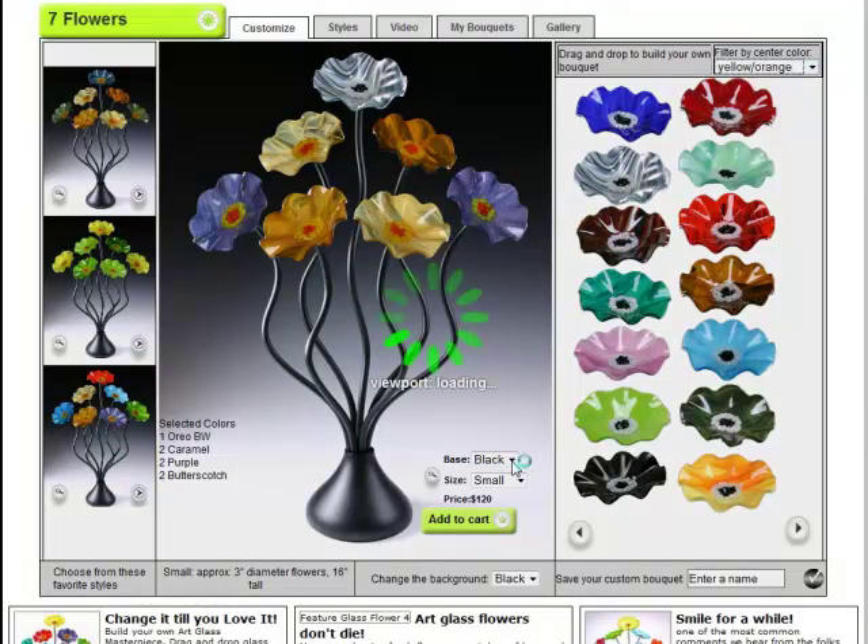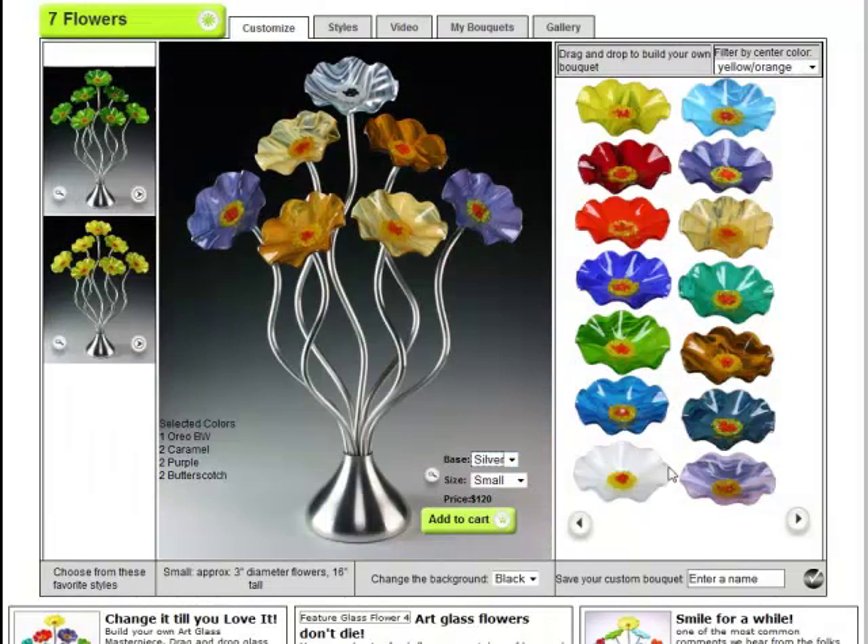You can change the base color — you can go to a silver base and take a look at how that looks. You can choose the size of the piece you want to purchase, and they're all very similar; pretty much the only difference is the price. So you hit add to cart and you're good to go.